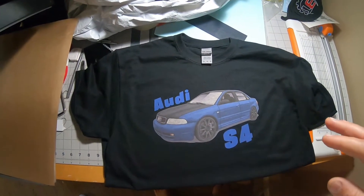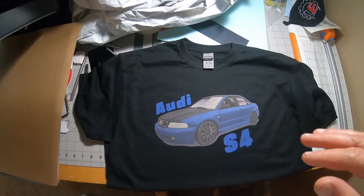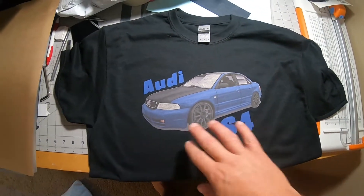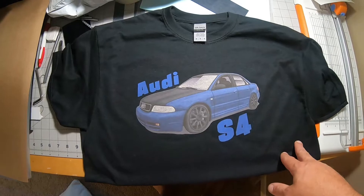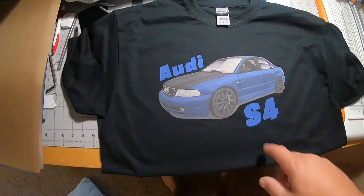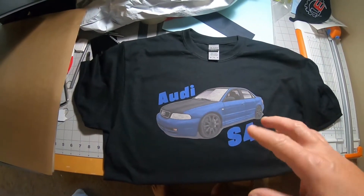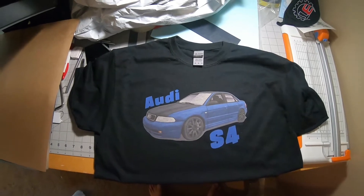Thanks for joining me. Today is a subscriber request - a couple people reached out asking how to do a contour cut print-to-cut on a Prism Cut P28. This will also apply to the Prism Cut P20. I'll show you how I accomplished that in VinylMaster and how to cut it out on the Prism Cut. I won't cover the pressing part, but I'll show you how to set it up in the software.